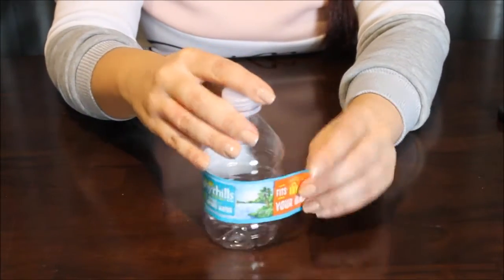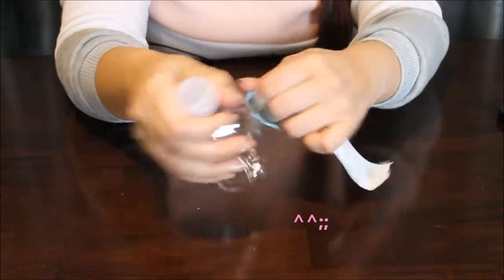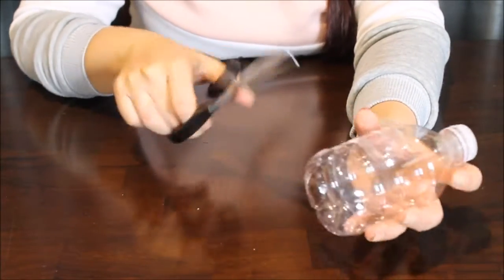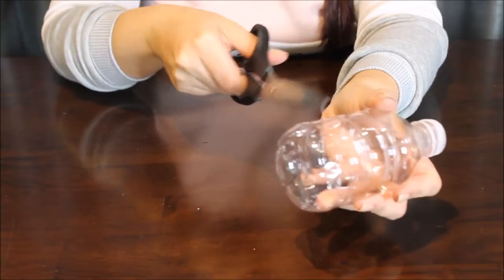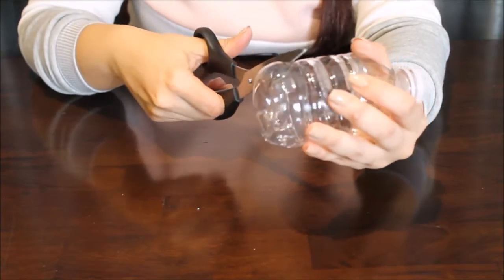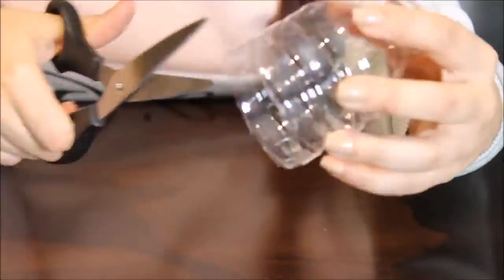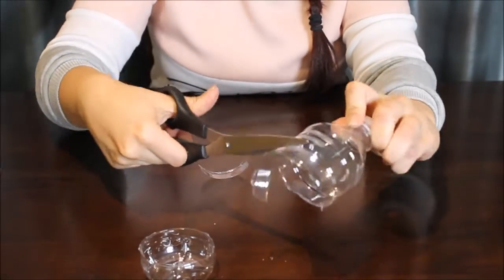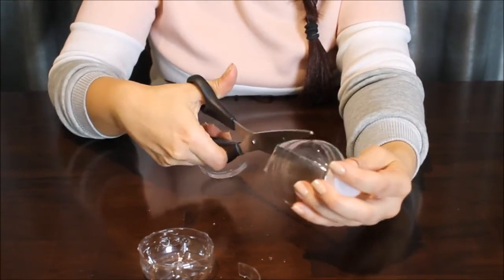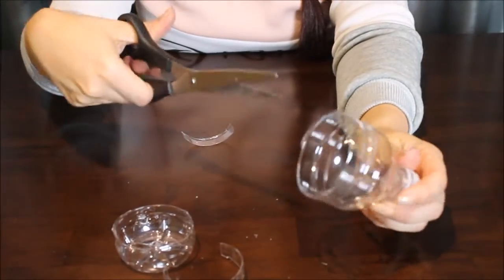The first step is going to be to remove the paper. Try not to smush it too horribly. I kind of eyeballed mine and I know I have to remove probably about one of these stripes off. Be careful with scissors — just go in, make an incision and cut around. Then we're going to make a space big enough for the squishies to fall in and out.